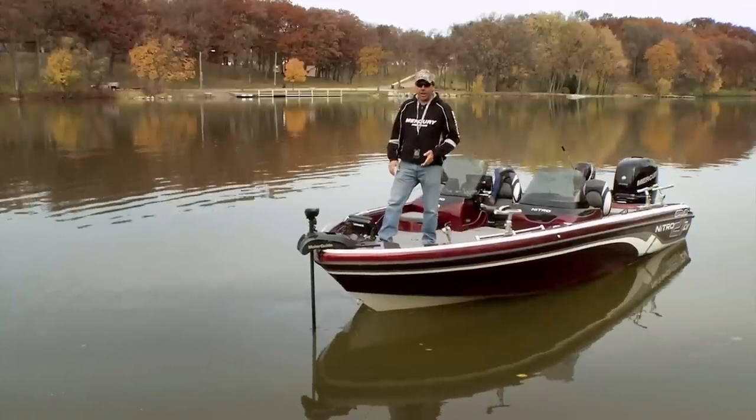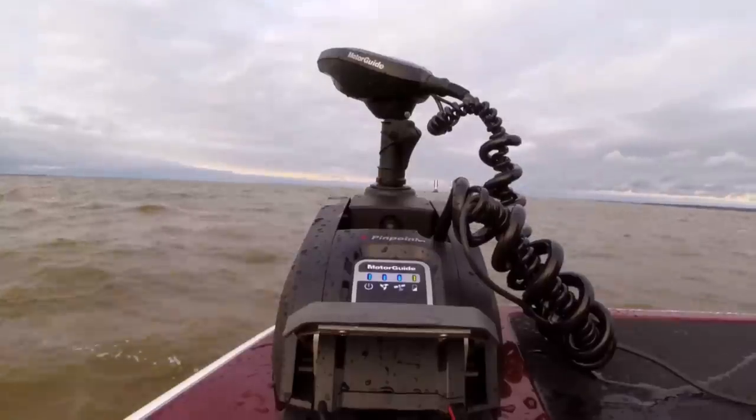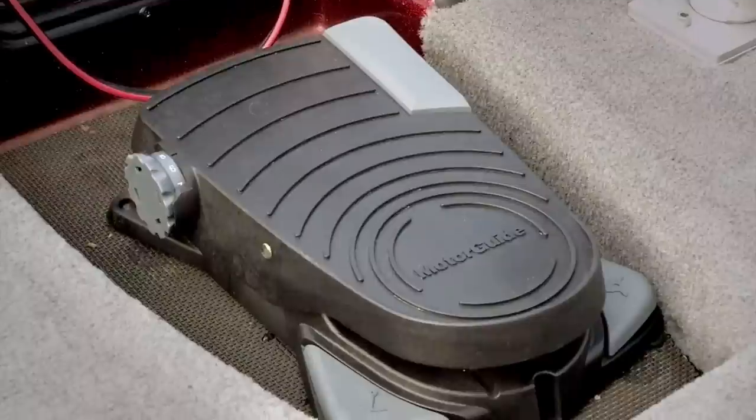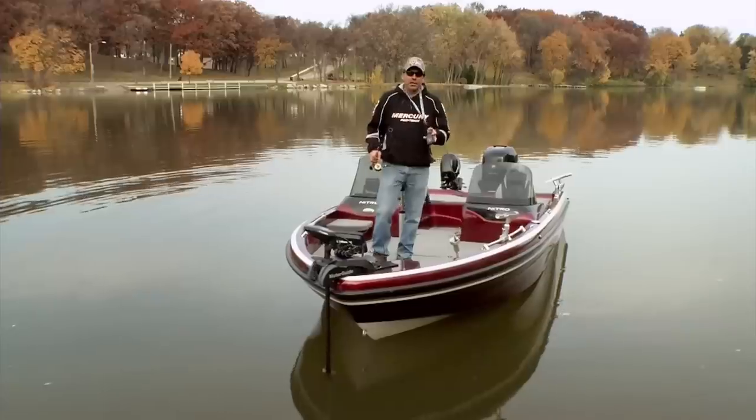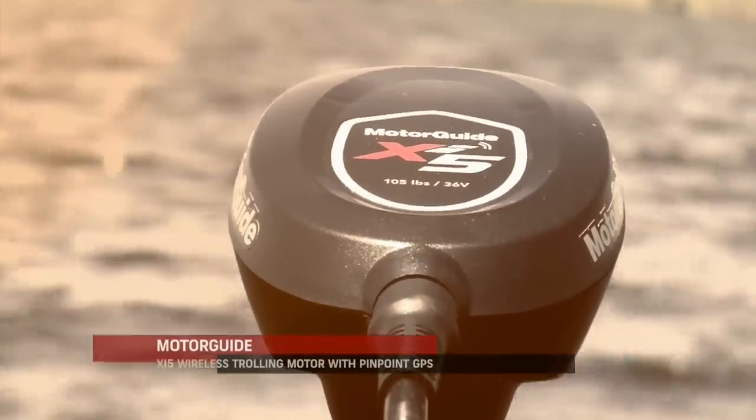There are some obvious advantages of running an electric steer trolling motor. The first one is you can move all around the boat and actually control it — whether you move your foot pedal back or use something like a key fob, you can control the boat from the bow or the back when you're trolling, pretty much anywhere you want.